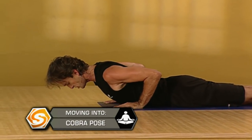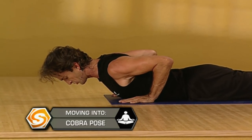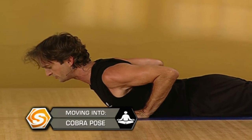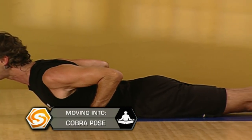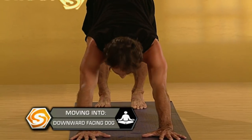Point your toes back, draw your forehead down so the back of your neck is long. Pressing into your feet, firm legs. Inhaling, reach your chest forward and up — your shoulders just level with your elbows. Take one more deep yogic breath in here. Exhaling, press back into downward facing dog.